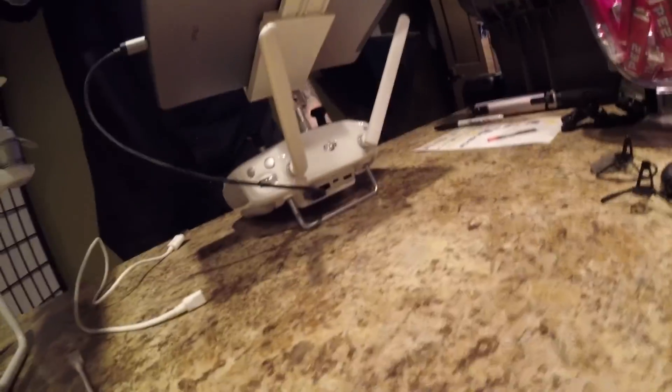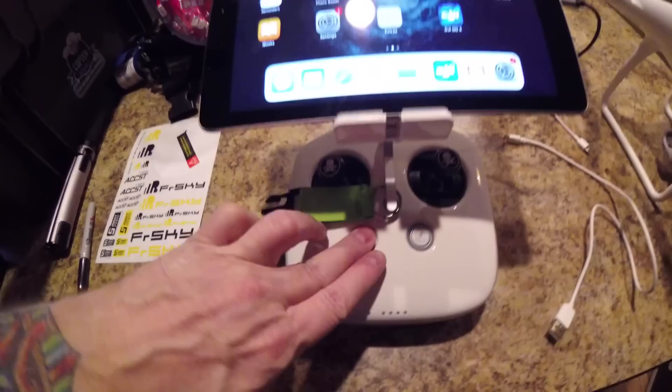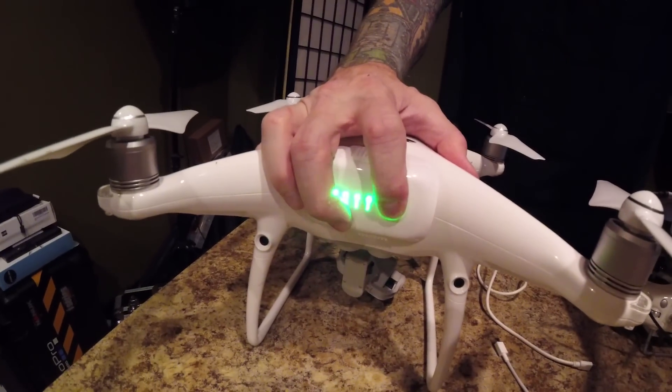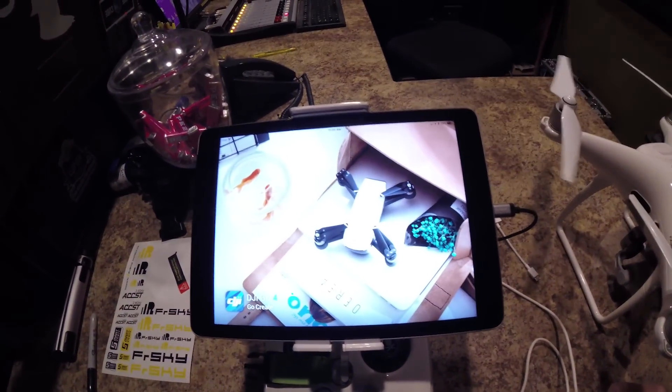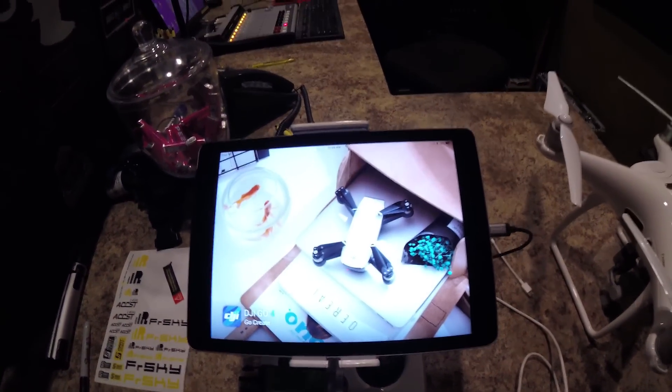It'll give you a version here, then you download, and then it'll give you an option of refreshing. After that, hook it all back up the same way it's supposed to go: always the controller first, then the drone, then the app. And then everything should be hunky-dory.